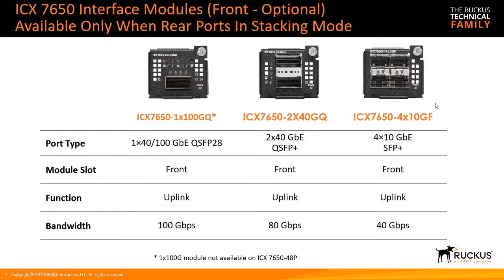The front module slot — there is no rear module slot since it's built-in — can be a 1x100, a 2x40, or a 4x10 gig fiber module. Those are all uplink only; you cannot stack with the front module. Also note that the 1x100 gig is not available for the 48P model, only the other variants.